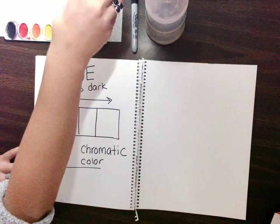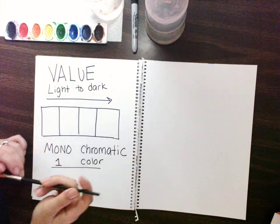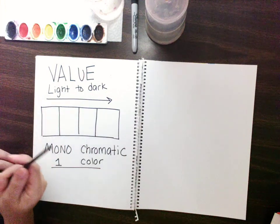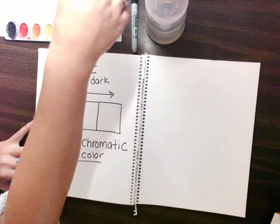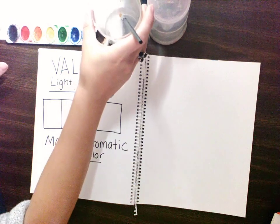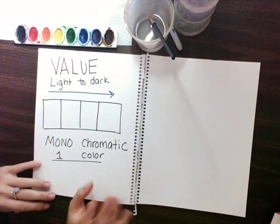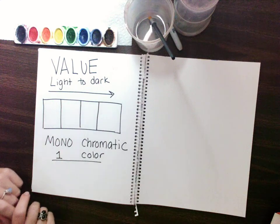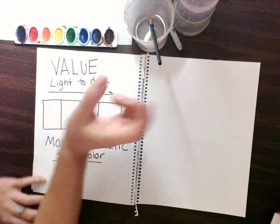Now you have all of these colors here. Since we have a blue moon — it's not really going to look blue — the blue moon means it's just the second moon cycle within the month. So since we have two full moons in October, we will have a blue moon as the second moon. I'm going to choose a color — I'm going to use blue. You can use whatever colors you want.